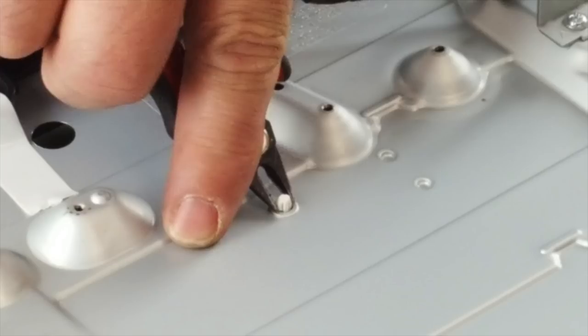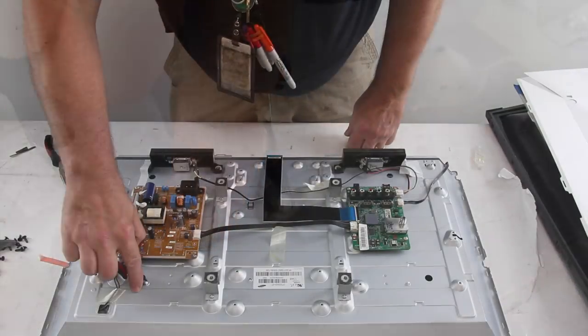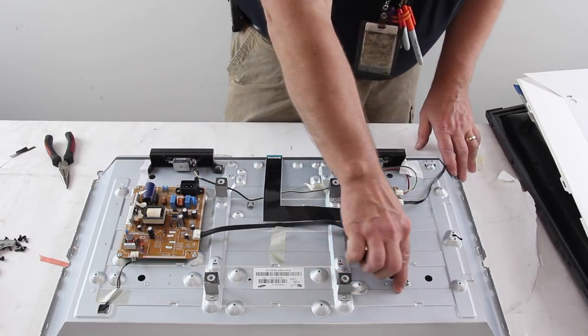Push the clips through the chassis that hold the LEDs in place. In order to access all of the clips, you may need to remove some of the boards temporarily.